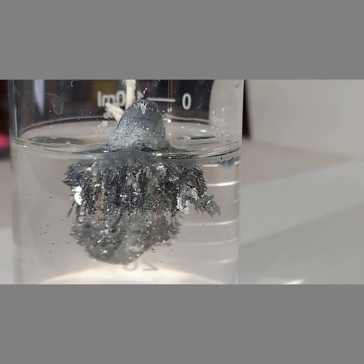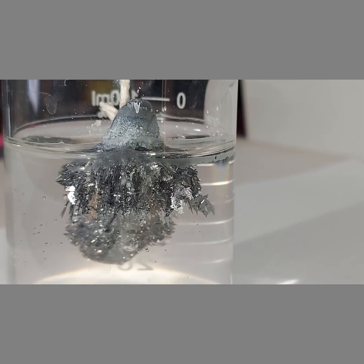This is around 20 hours later and we can clearly see the lead crystals drooping down just like they're supposed to.